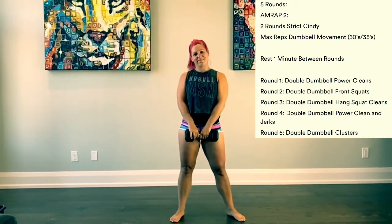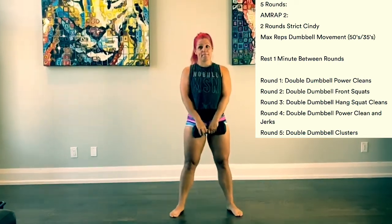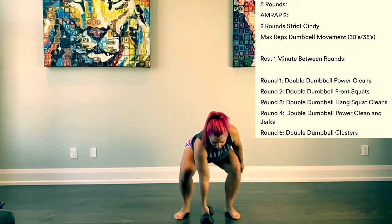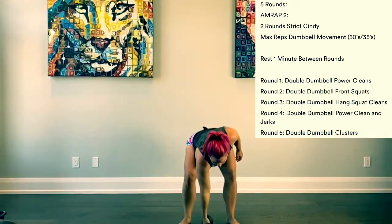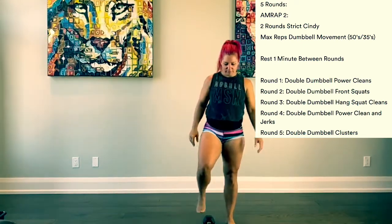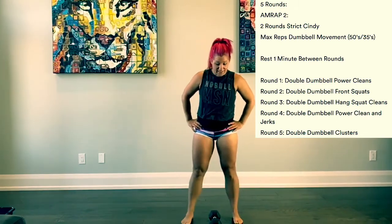Once we're done our round three, minute rest, and then the movement becomes power clean and jerk. After round four, we are going to move on to our final round. And this will be a cluster.